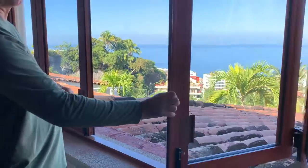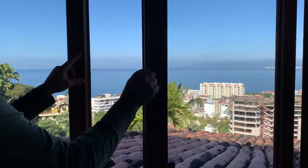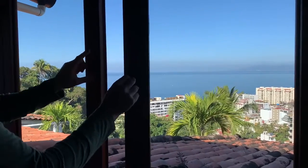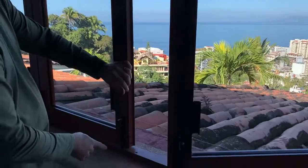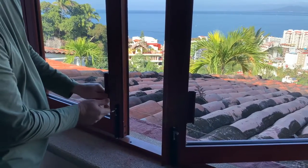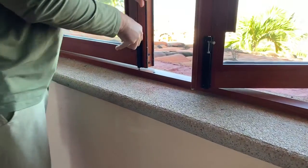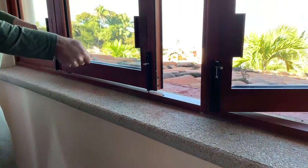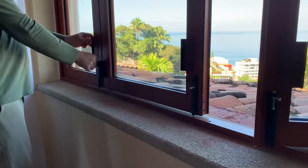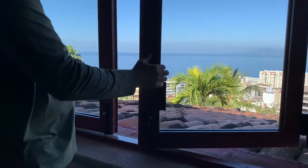Closing is a little more complicated because you have to align some things. One side will have a ledge on it and the other side recesses into it, so you put the side without the ledge on it first, lock that up. If it doesn't fit perfectly, put a little pressure and go straight down — don't brush down first and then slide, because you'll end up scratching the bottom.